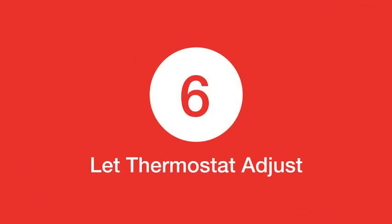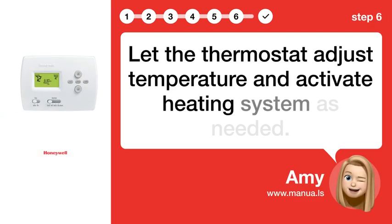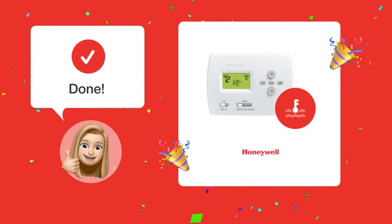Step 6: Let the thermostat adjust temperature and activate the heating system as needed. By following these steps, your thermostat's fan should stop running unnecessarily and restore heat efficiently.